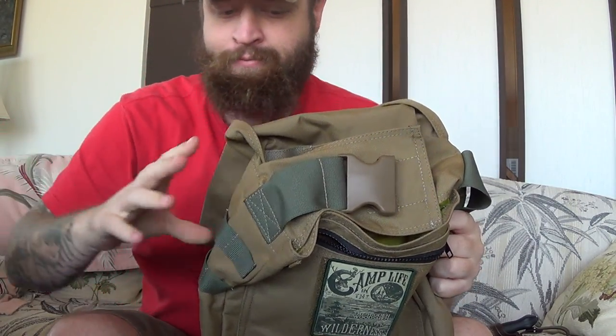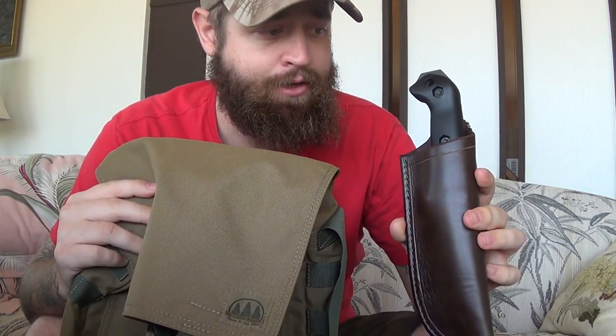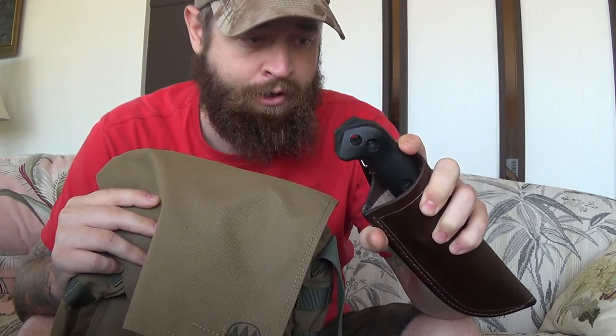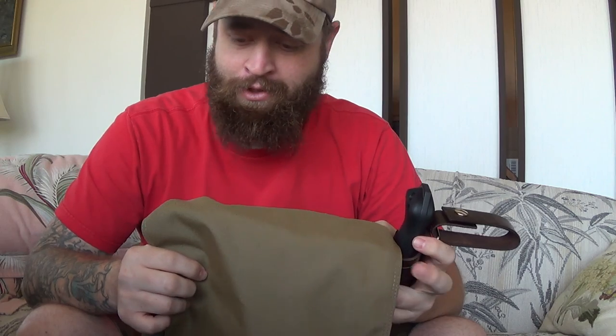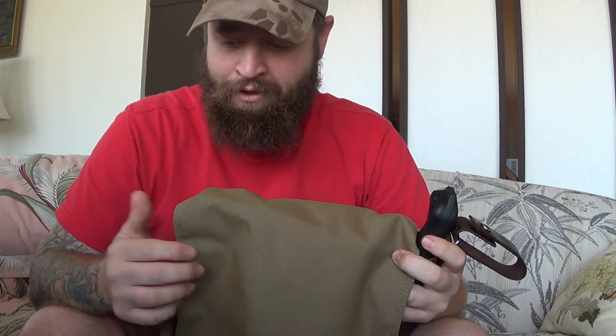Well guys, this is Chris with Black Rifle Survival. I appreciate you checking in for my quick unboxing. I'll go ahead and list links so you guys can get your hands on one yourself. A review is coming up for the Becker — it's going to be on the back burner as I've got some new knives taking priority. The Garberg is number one. This is Chris with Black Rifle Survival — I appreciate you guys watching, and I think I'll have another unboxing a little bit later tonight when I get off work. We'll catch you on the next video. Take care.